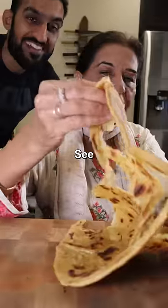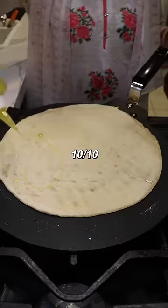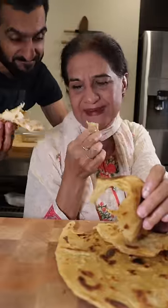Salt, butter, etc. If homemade is 10 out of 10, what would you give the frozen one? Frozen — I think four. Frozen: four out of ten.